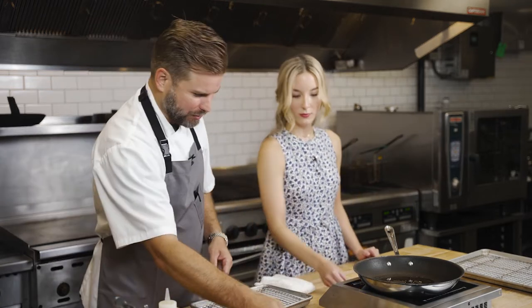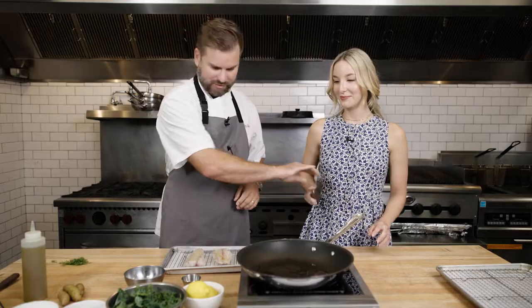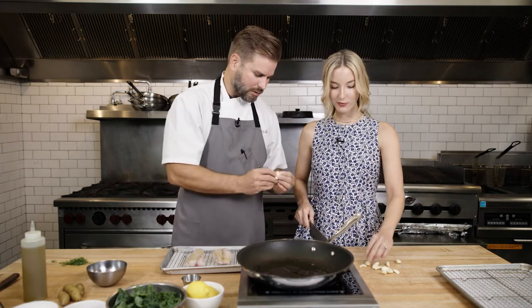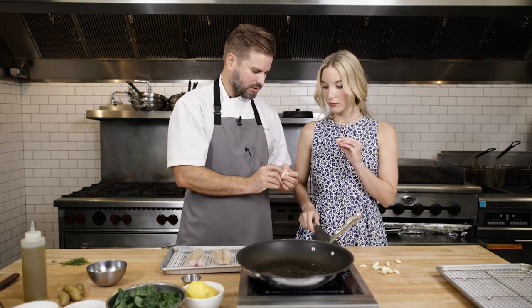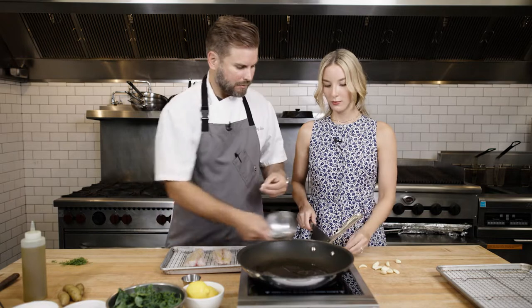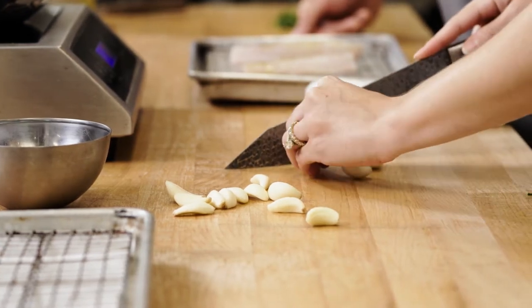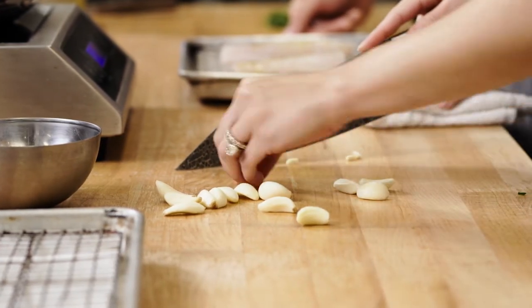You want to slice some garlic for me? There's a big knife, there's some garlic. These little parts right here you don't want to use because they don't taste good — they're woody. Just pop them over and slice about half that garlic. She's a very organized sous chef, everybody. You've got to get all the butts off first.